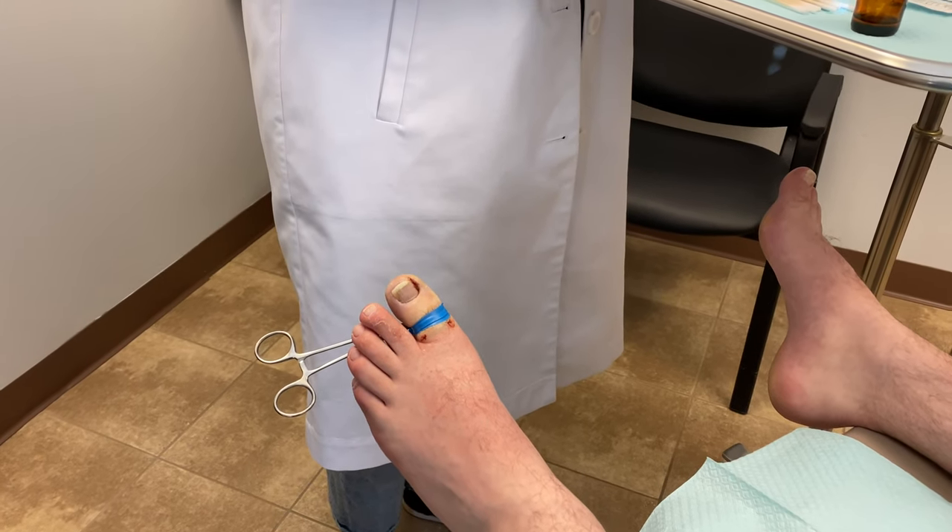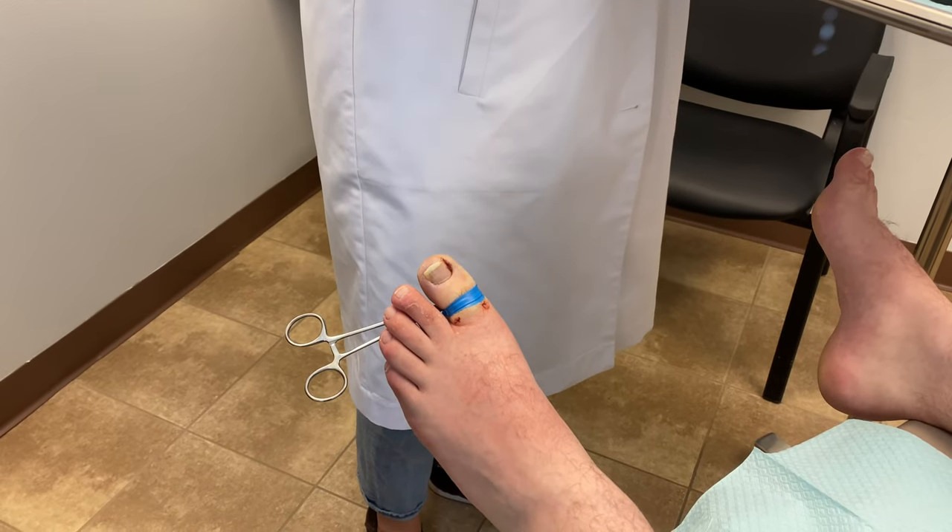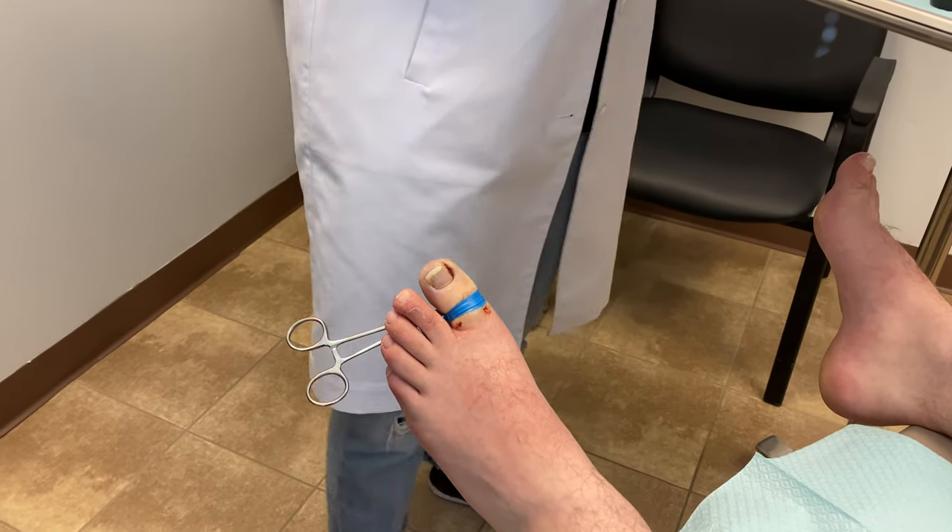Today we're going to show you a procedure where we perform an ingrown toenail removal and kill the matrix where the nail grows from, so the nail will not return.